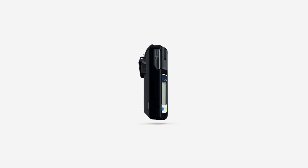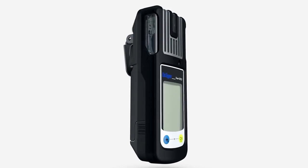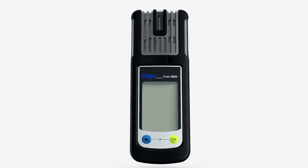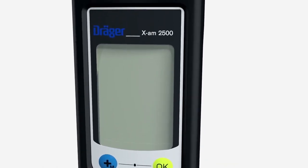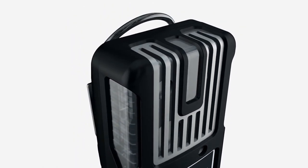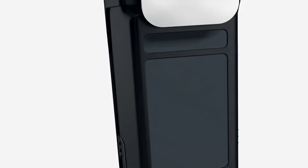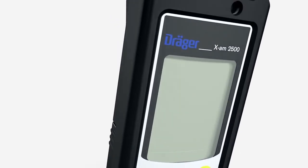Before going into the operation of the Träger EXAM 2500, we'd like to give you an overview of the instrument. The Träger EXAM 2500 is a handy, extremely robust device which can detect up to four gases simultaneously. It's fitted with a matrix display.